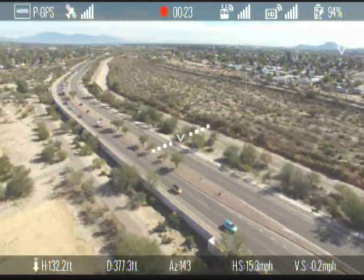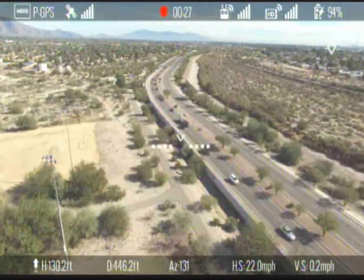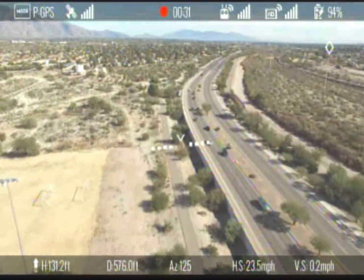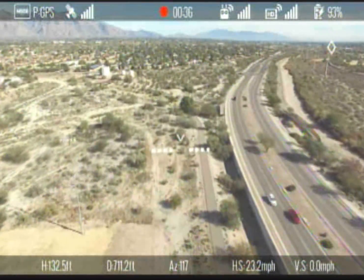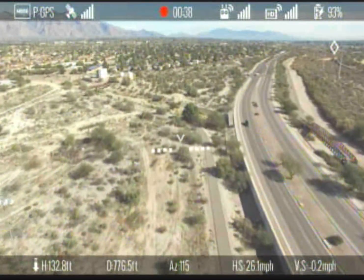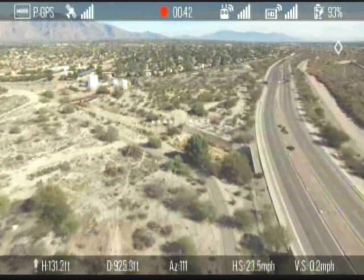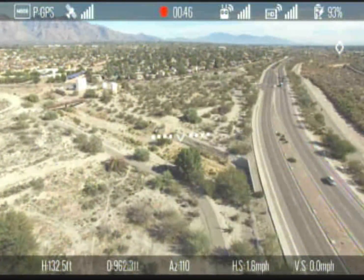At the top right we have the transmitter strength, the video link quality, and then the battery life left in percentage. You'll also notice that when you start video recording, a little red circle appears in the center and it shows you the time that it's been recording, incrementing as it goes.